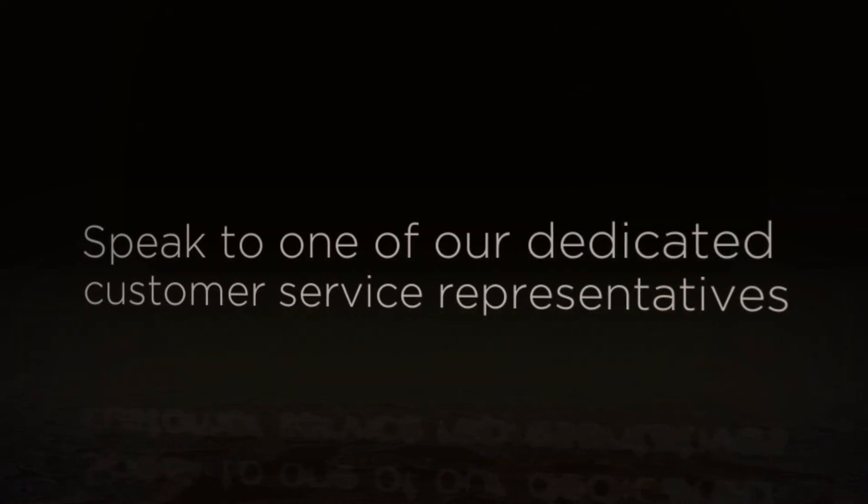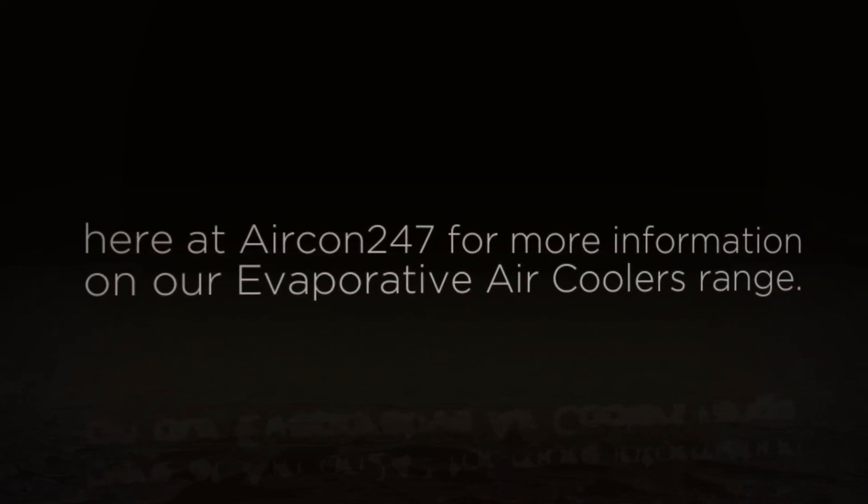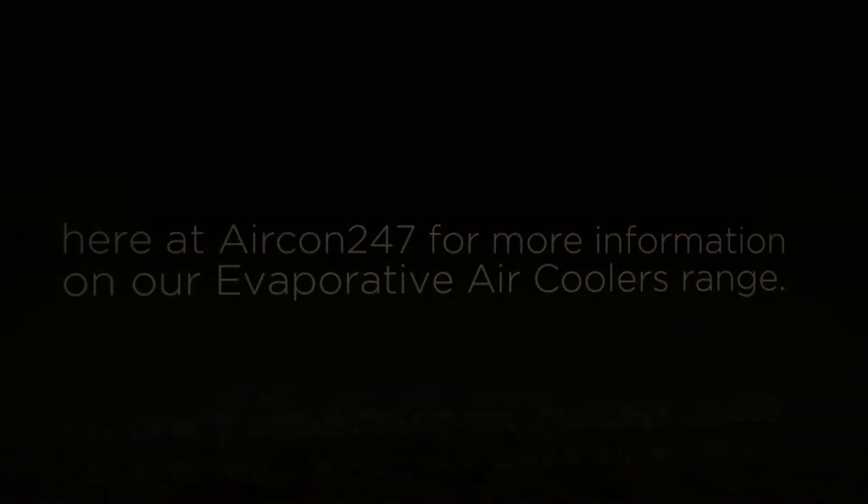Speak to one of our dedicated customer service representatives here at Aircon 24-7 for more information on our evaporative air coolers range, the Dyett Range.